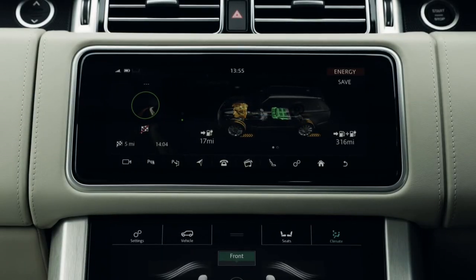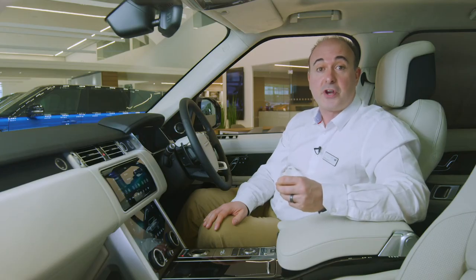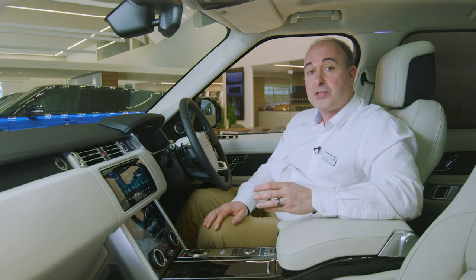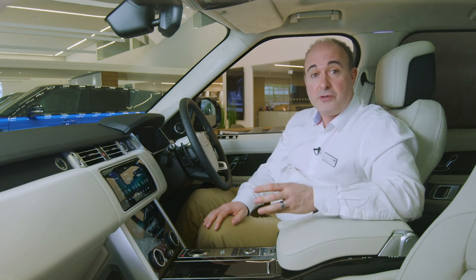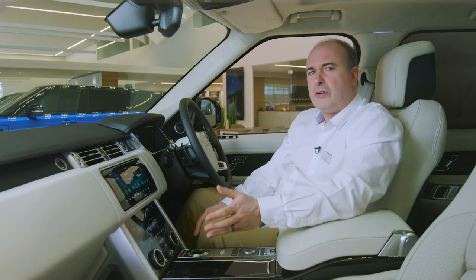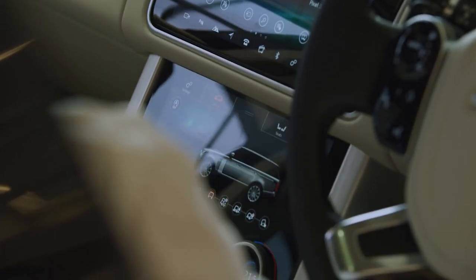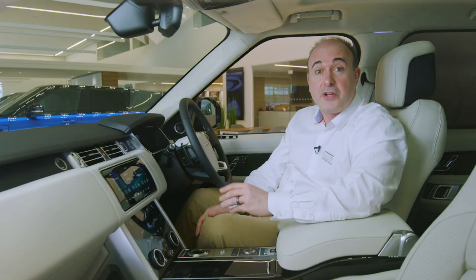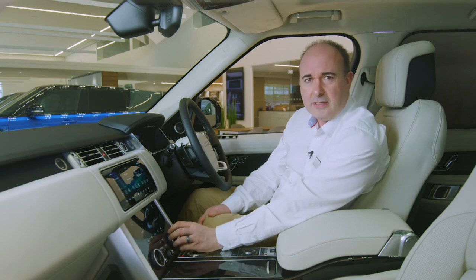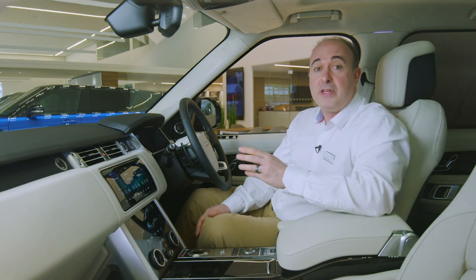PHEV models have a My EV feature which allows charge to be conserved by enabling save mode. This allows electric charge to be reserved for driving in urban areas later in the journey. To disable, simply press save again. A button on the centre console engages EV mode, although the engine will restart if the charge is too low or greater acceleration or speed is required. The lower touchscreen controls heated seat options, off-road controls, heated windscreen and ventilation. A quick swipe down will transfer phone and media controls to the lower screen for occasions when you're using the navigation map on the main screen. Heated and cooled seats can be controlled by the large rotary dials, simply pressing the dial in to change function. Top spec cars also have massage seat options controlled through the menu on the lower touch screen.